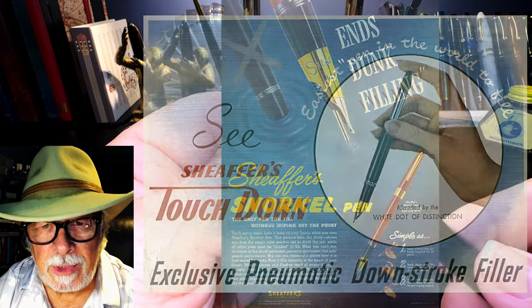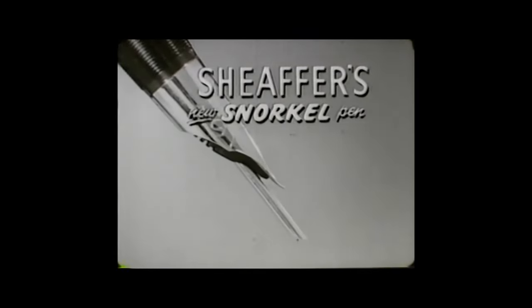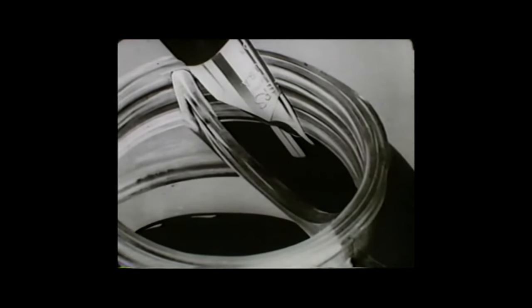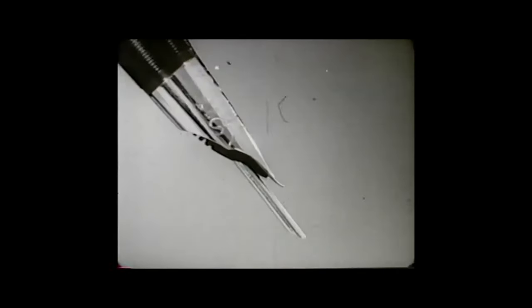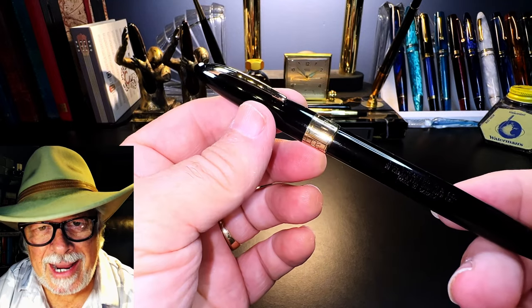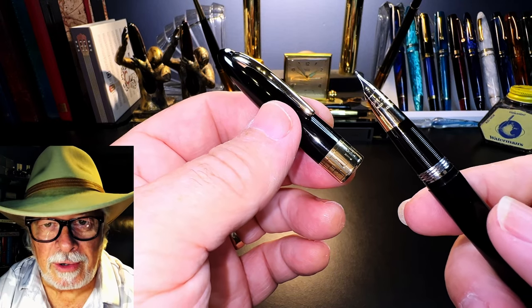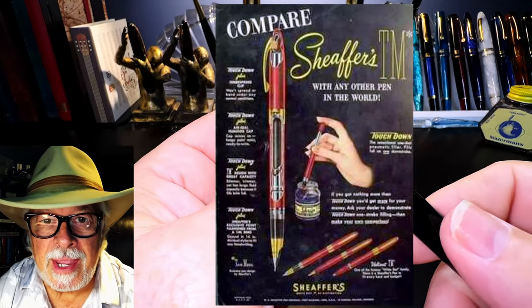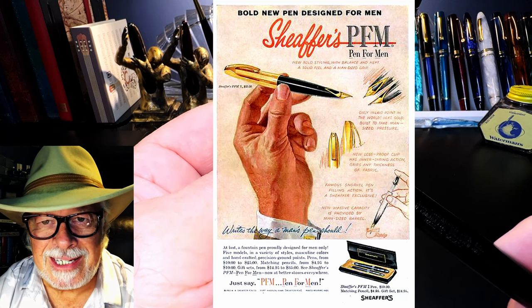Then the snorkel system was added to the touchdown filler in the 1950s. Sheaffer's snorkel pen is the only pen that ends dunk filling — a special filling tube extends like magic and only that tube touches the ink; the point is never dunked. The pen fills, then the tube retracts. That's how this pen gets so many names: a Triumph nib, a Touchdown, and a Snorkel filler. Richard Binder calls the Touchdown Snorkel the most complicated fountain pen ever designed. It was introduced in 1952 and discontinued in 1963.